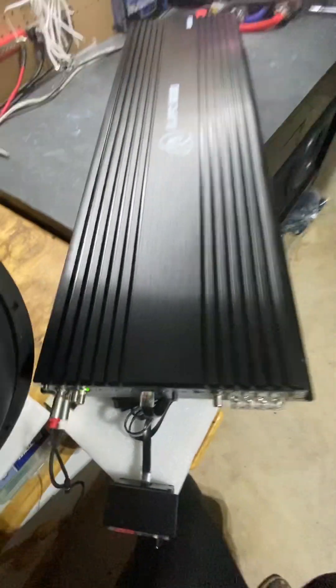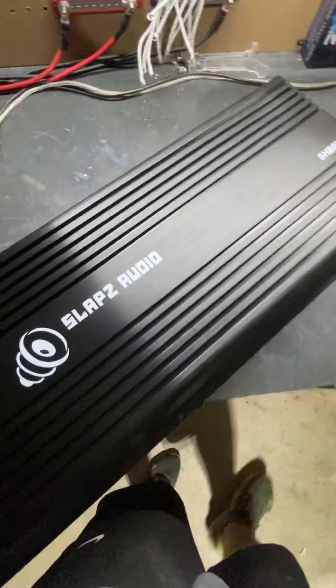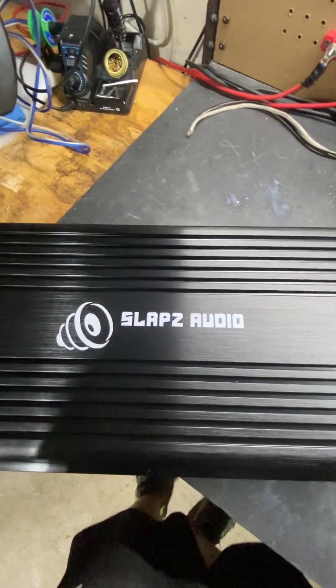So there you go, guys. Here's a good shot of the amplifier. Any questions, you know where to find us. Keep on slapping.